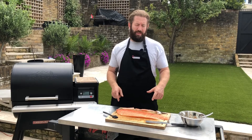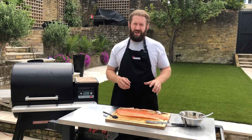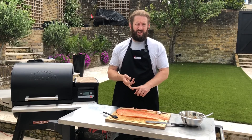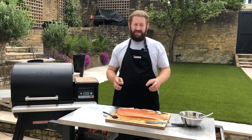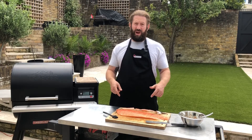Bethnal Green fish suppliers kindly provided us with this awesome half a side of salmon, and what we've done is made a really simple marinade to go on top. It consists of peanut butter, Chinese five spice, soya sauce, honey, and some ancho chilli flakes. I'll put the recipe in the description below so you can copy it.